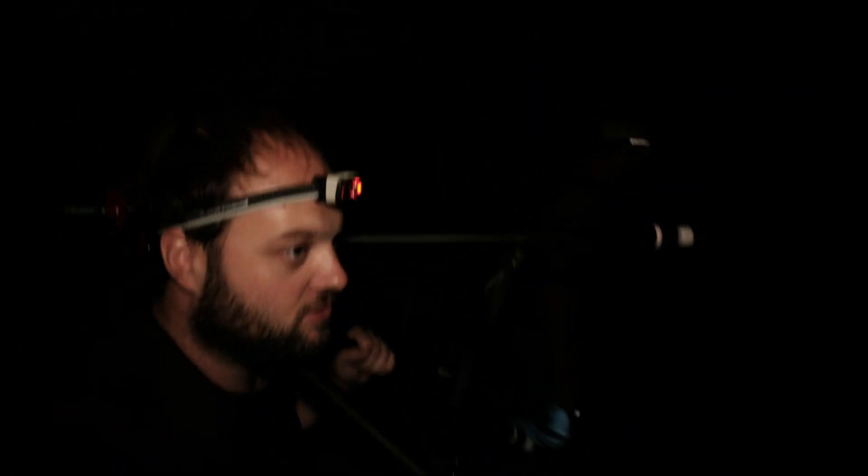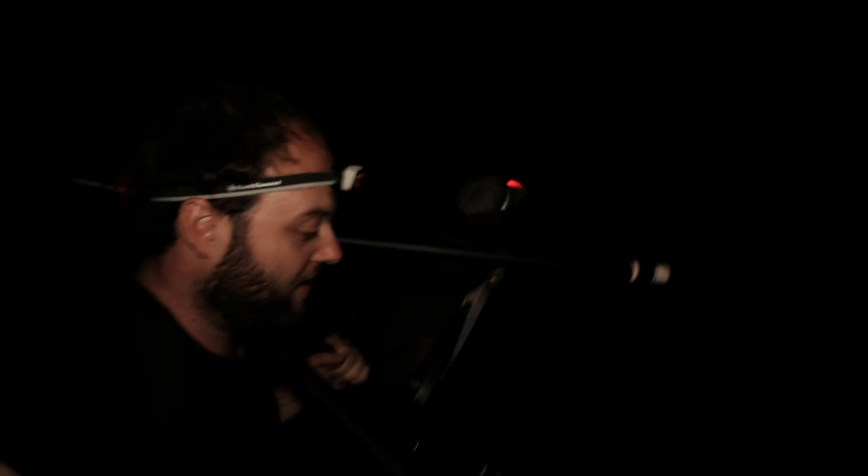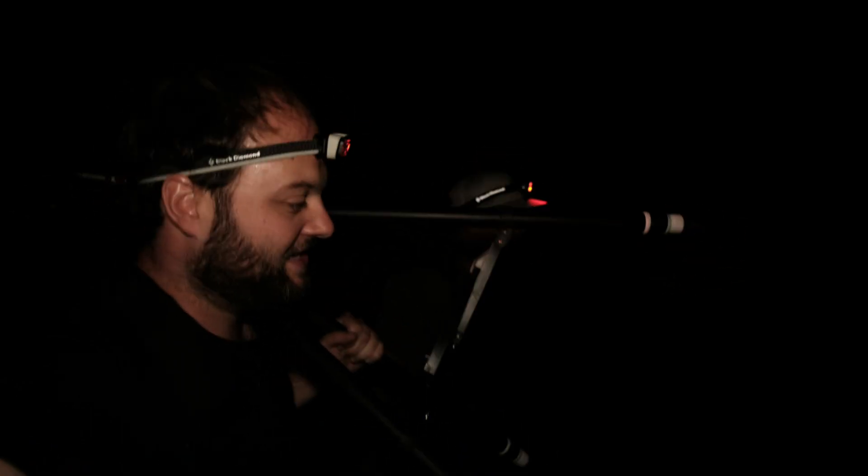Good evening and welcome back to the channel. Say hi to Frank. Frank will join me tonight on this new photography adventure. But as you can see, maybe the clouds look not too good, so we'll see how the weather will react. But we are just coming out of this pretty creepy forest.